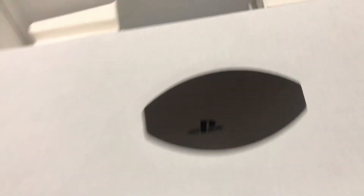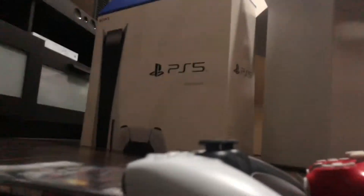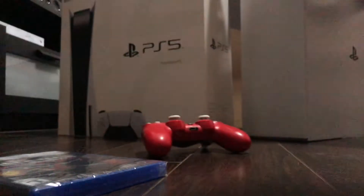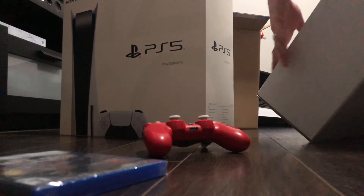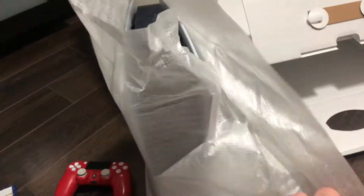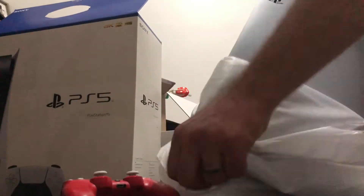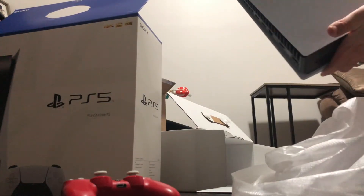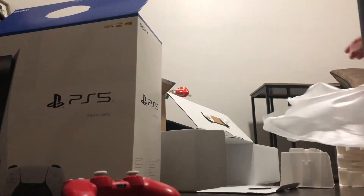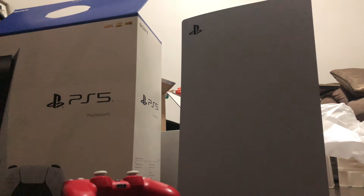I am super excited to see the PS5 itself, so let's bring this bad boy out. It's been a long time coming. Oh yeah — wow, this thing is clean. I don't care what anyone says, I think this looks a lot nicer than the Xbox Series X by far. I definitely prefer this design.